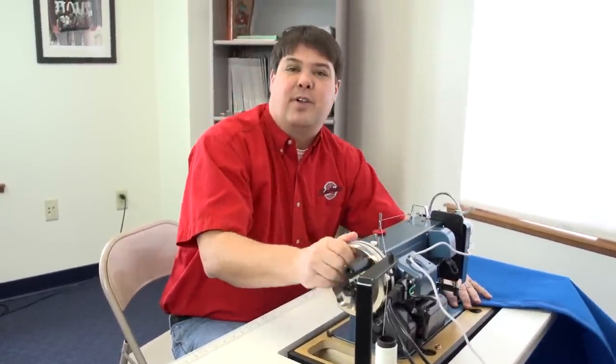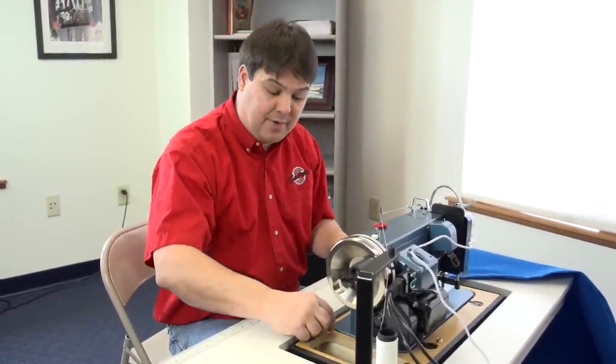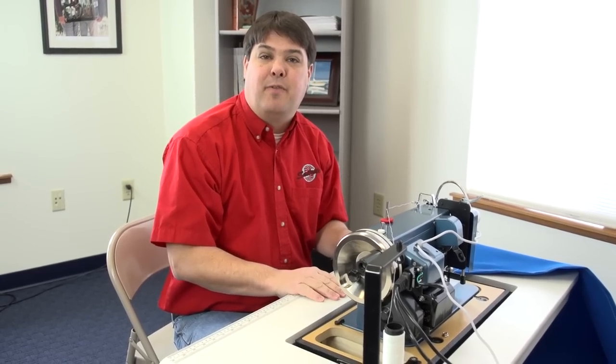Once we're done sewing with the machine, we simply remove the machine from the tabletop. Don't forget to put your latch back on if you've removed it.